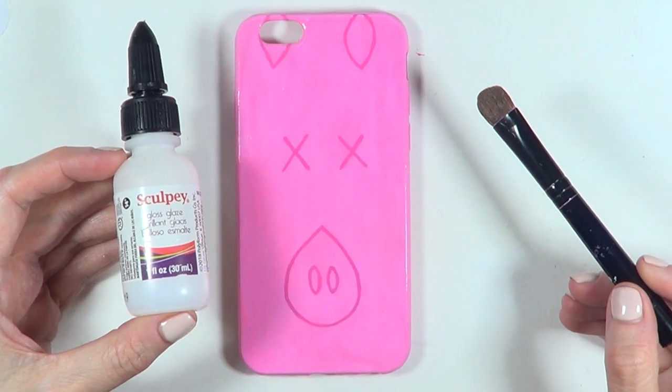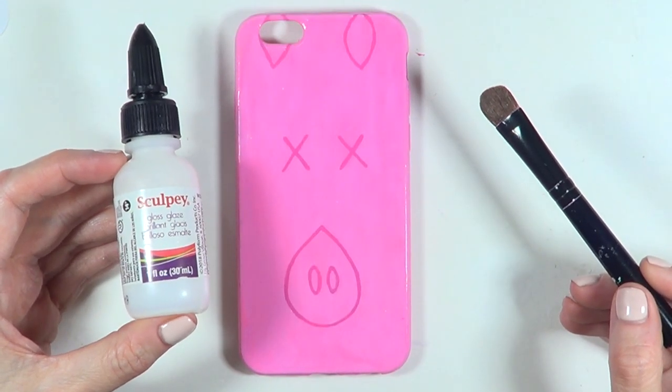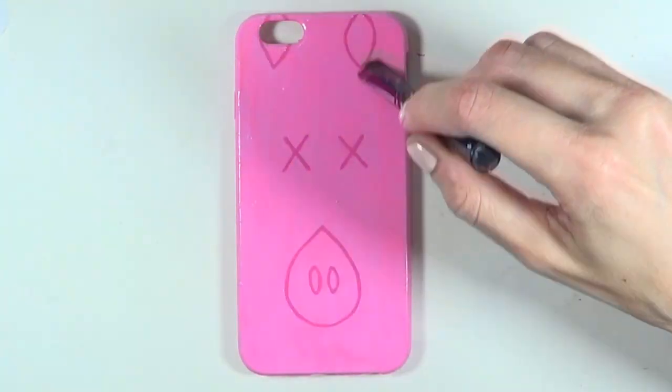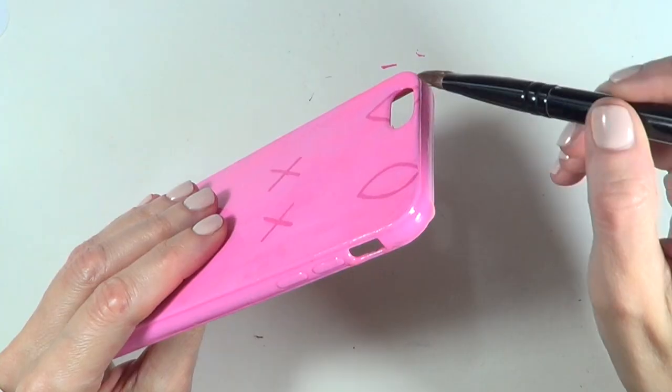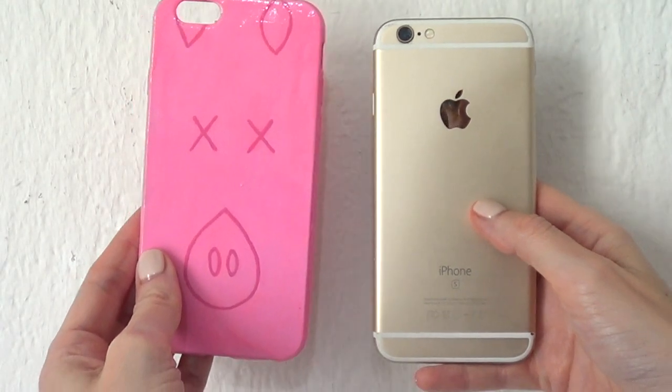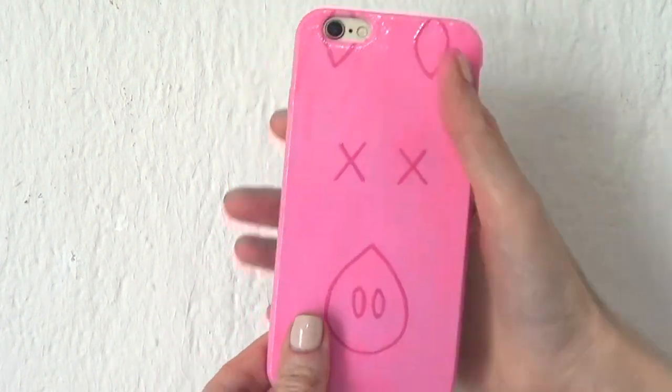Finally, I'm adding some glaze — I'm using this sculpting glaze. I cover the phone case with this glaze because it brings the whole thing together and protects the design. This is pretty much what this one looks like — hopefully this doesn't get me in any trouble.